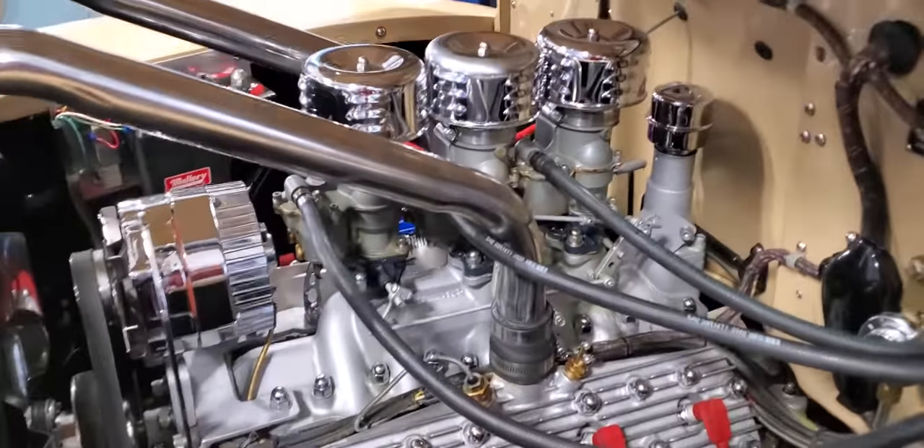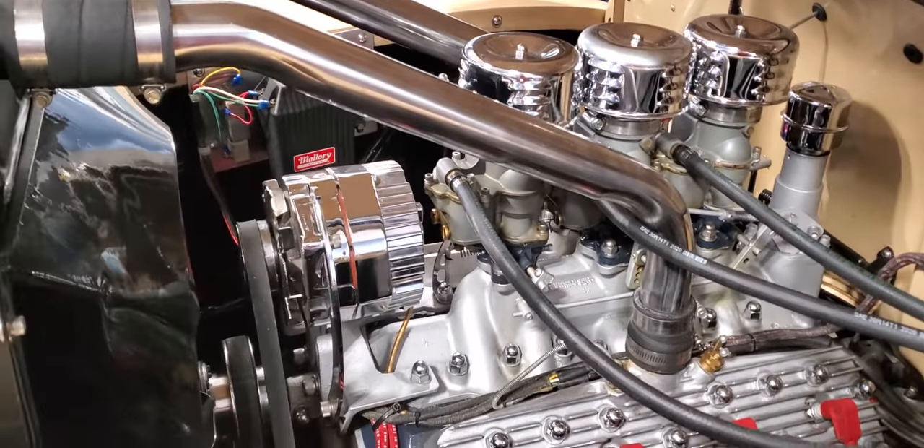This has got Offenhauser aluminum heads, it's got three deuces, 12-volt system. You can hear the electric fuel pump.